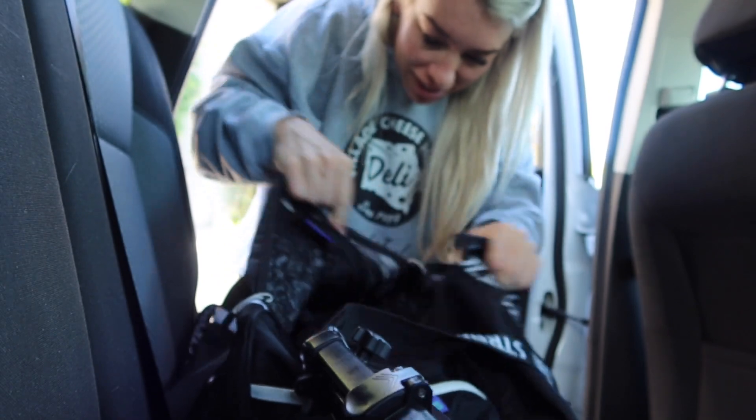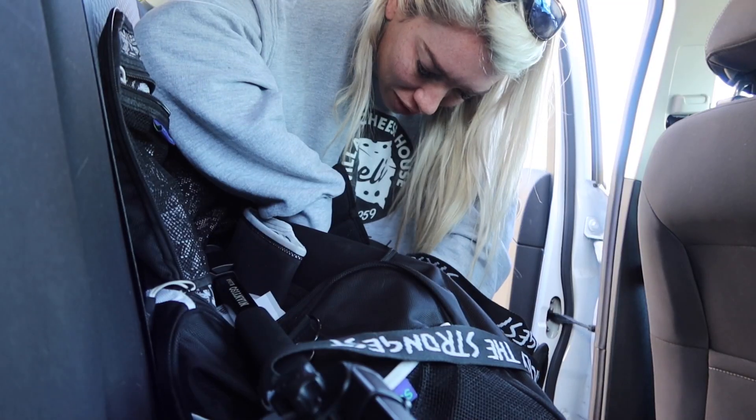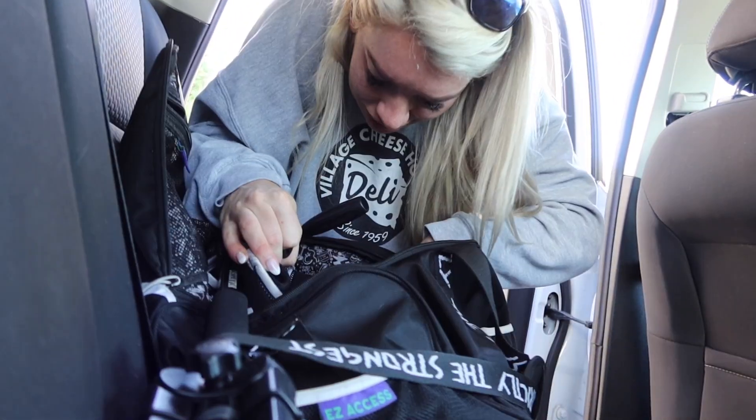I just realized I don't have a hair tie. Oh no. I'm gonna see if I have one in my bag. Oh no — I've got a rubber band. Okay, better than nothing. Not great for my hair, but it's gonna have to do. A rubber band will do.